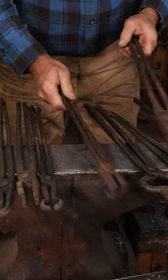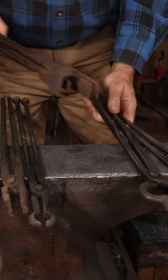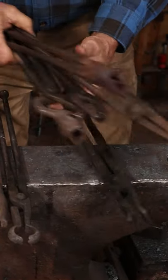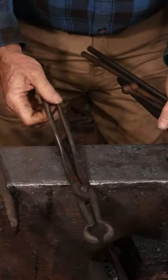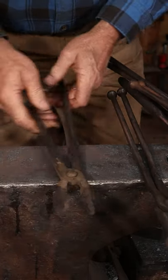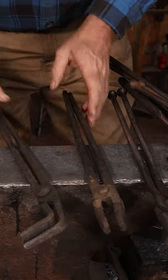There are flat jaw tongs, box jaw tongs, bolt jaw tongs, slotted jaw tongs, pickup tongs — sometimes called power hammer tongs — wolf jaw tongs, and knee tongs.